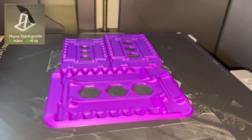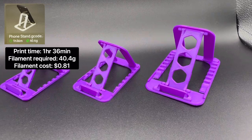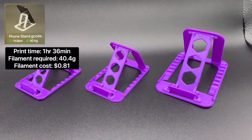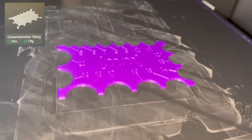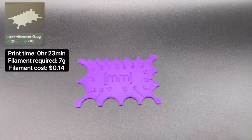Next are the Phone Stands. The total print time is 1 hour 36 minutes, and they require 40.4 grams of filament to print. Next is the Outer Diameter Gauge Measuring Tool. The total print time is 23 minutes, and it requires 7 grams of filament to print.